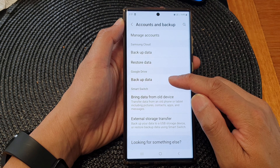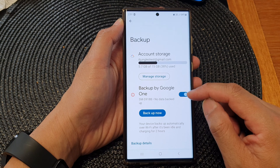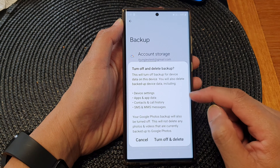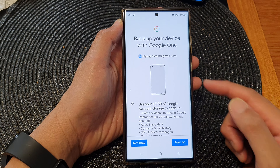Next, tap on backup data in the Google Drive section. Then to turn off backup by Google One, simply tap on the toggle button, then tap on turn off and delete, and that will switch it off.